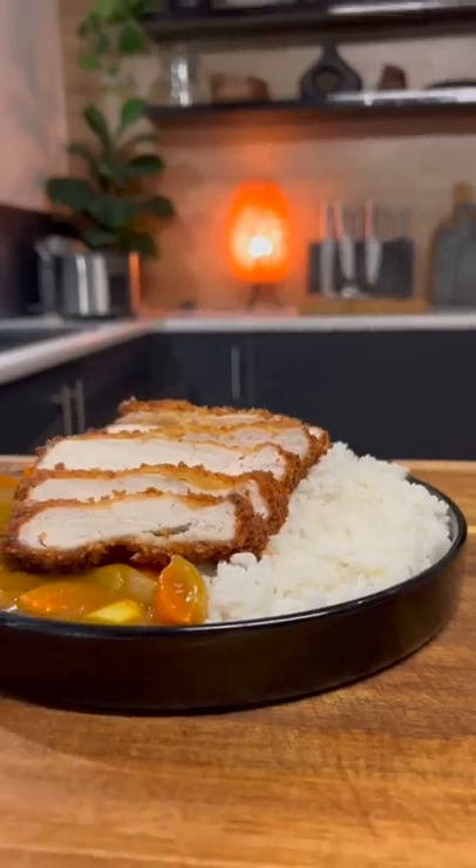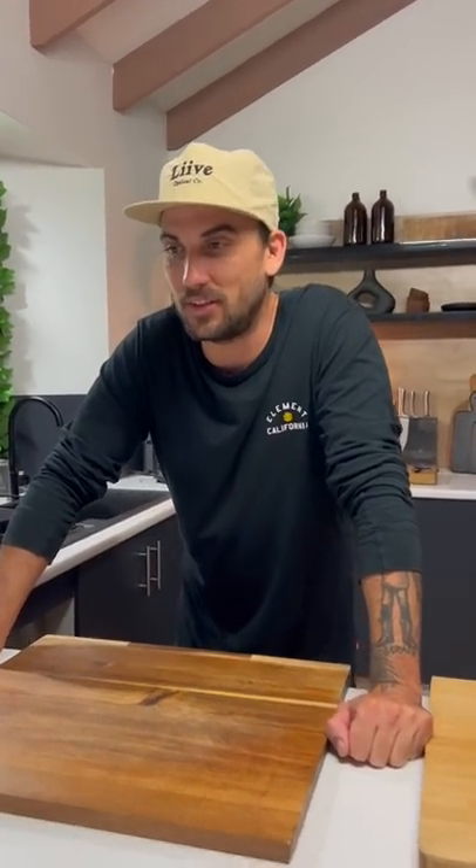Hey guys, what's going on? Blake from Uncut Kitchen. I'm as crook as fuck - I think that bender got the best of me. Today I'm going to cook chicken katsu curry. It's getting a bit colder now and this is a very warm, make-you-feel-good meal. A lot of my mates love this, they buy it in town. I'm going to try and make it and see if Austin accepts it because it's one of his favourite dishes.